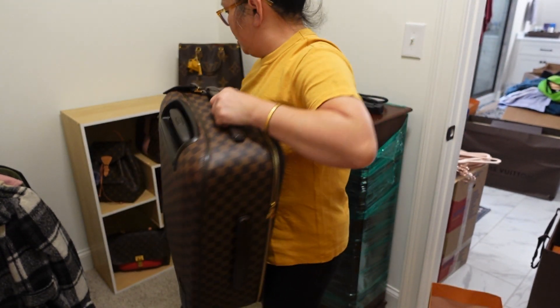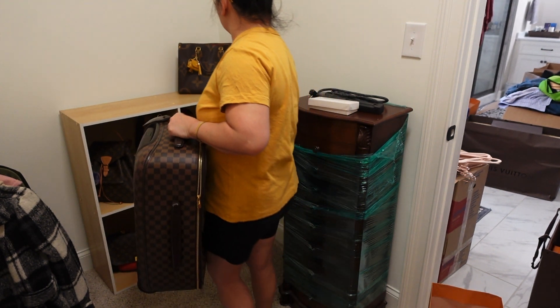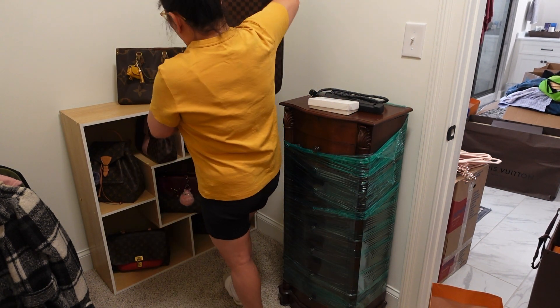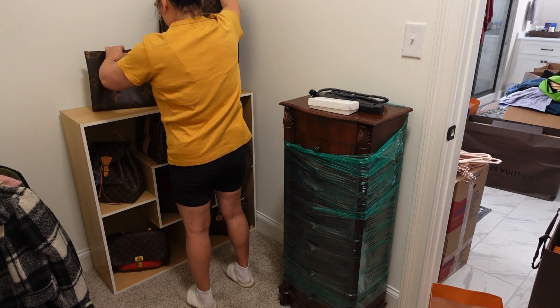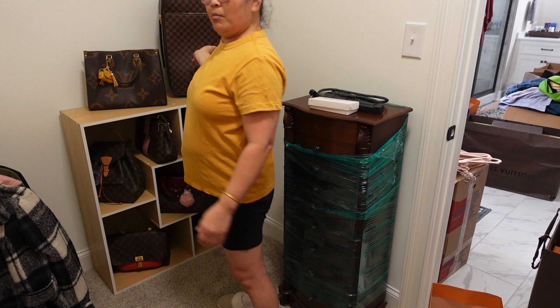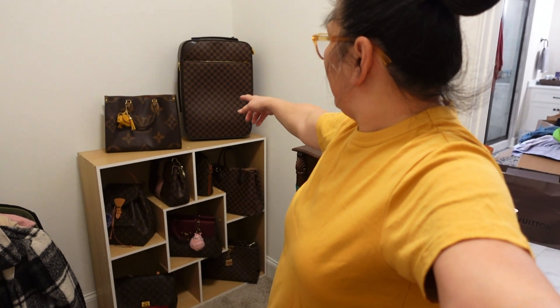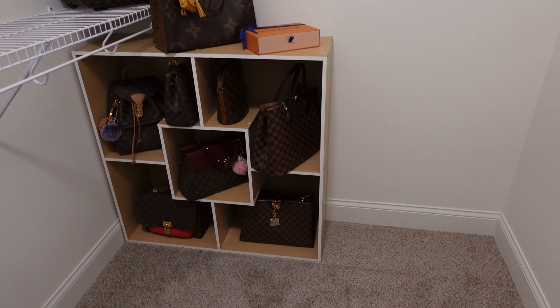And my luggage will be right here, because they're my favorite. My two favorite things I use, so I put them on top.